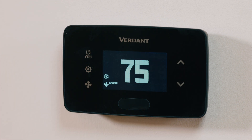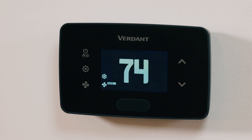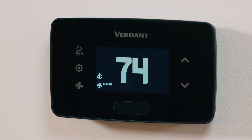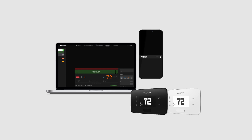Your Verdant VX4 thermostat is now configured and ready for use. From pairing with HVAC controllers to optimizing energy settings, these steps ensure reliable operation and energy savings for your property. If you need any help, our technical support team is here to assist. You can contact our team at 877-318-1823 or email verdant.support@copeland.com. Thank you for choosing Verdant, and see you in the next video.